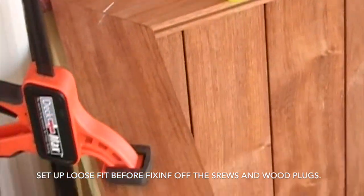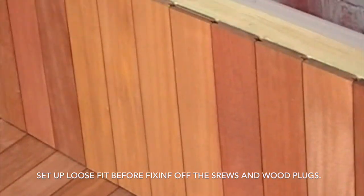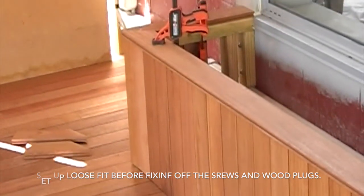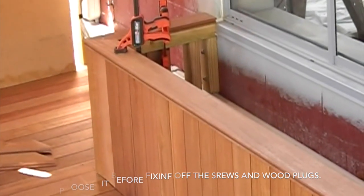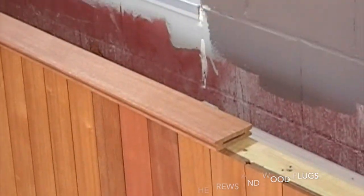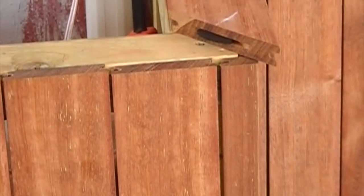I'm going to loose fit the top, clamp it all in place, make sure it's all perfect, then clamp it. I'll counter bore and fix as a top rail to the planter. This is also exactly the same way as we do a picture framing board for a deck.